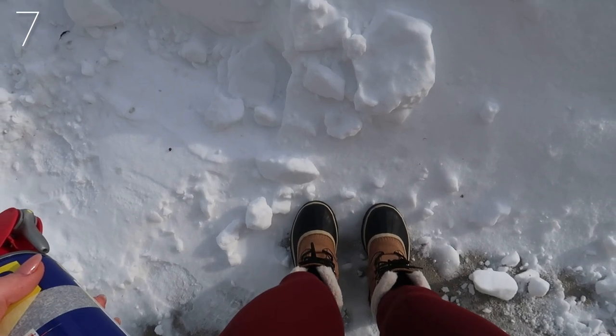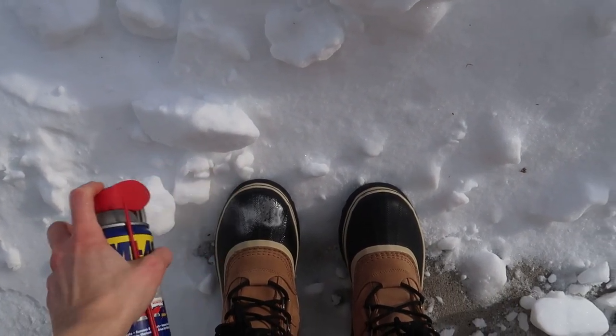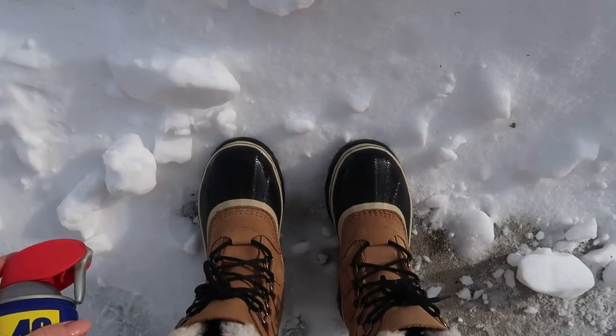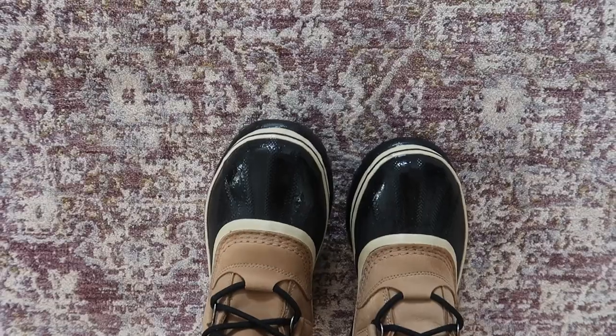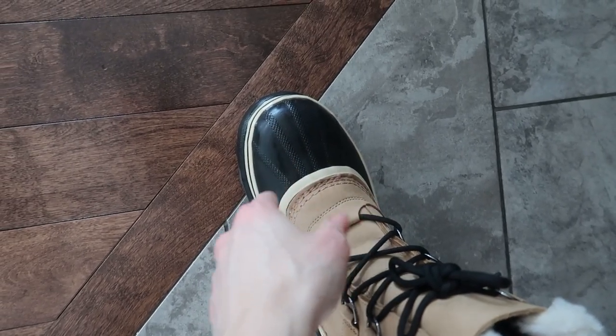Maybe it's snowed heavily and you need to create a moisture barrier while you shovel out your car or clean off your windshield. Use WD-40 to warm and toast your toes — water is definitely not getting through these boots now. It works great just shining up your snow boots too.